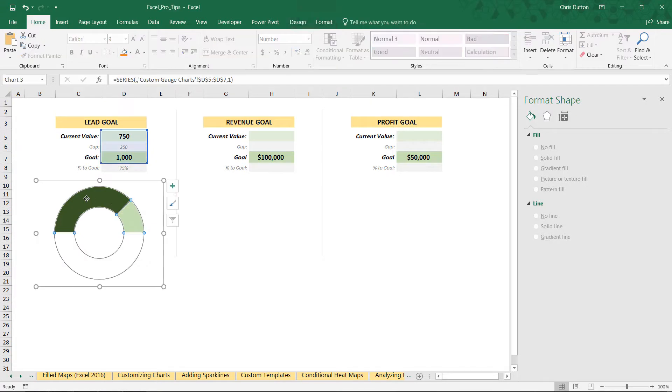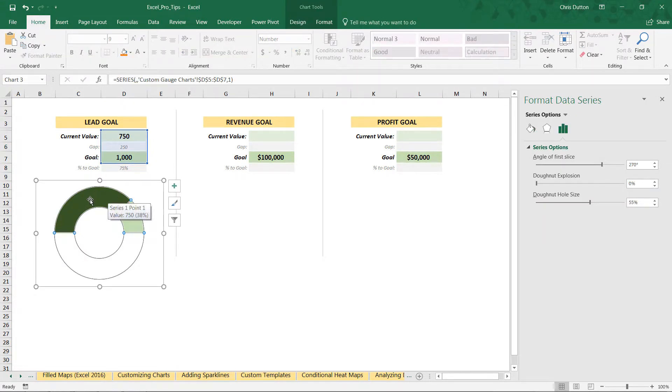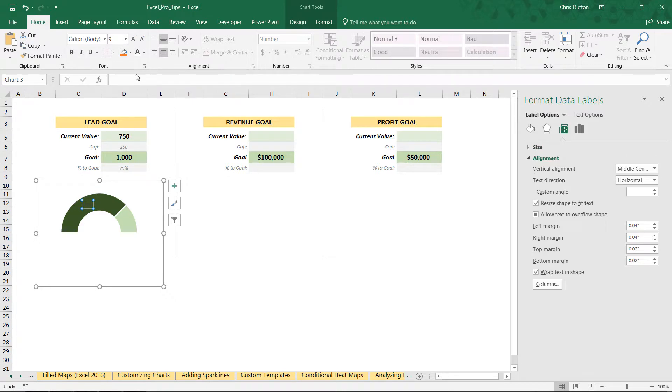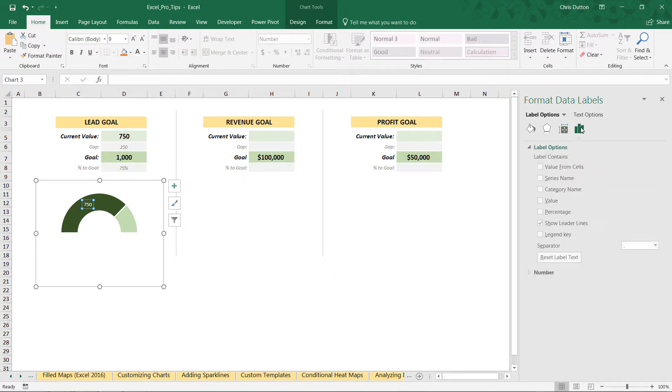The last optional step is adding data labels. Select the current value segment specifically, right-click and add a data label, then make it white so it's readable. By default it labels as the raw value (750), which may be exactly what you want. But if you want a percentage instead, right-click and head to the label options and check the percentage box.